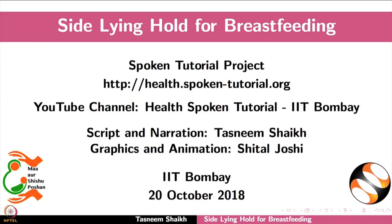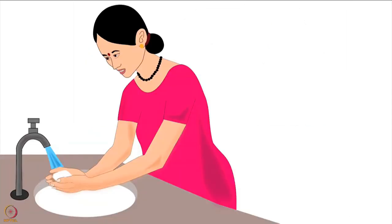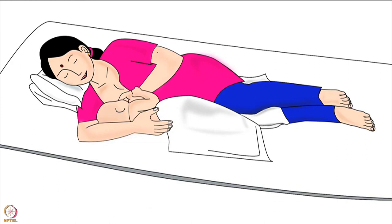Welcome to the spoken tutorial on side lying hold for breastfeeding. In this tutorial we will learn: choosing the correct breastfeeding hold for a mother and her baby, mother's preparation before breastfeeding, and how to do the side lying hold. Let us begin.